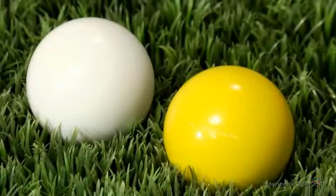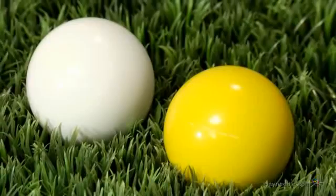Whether it's to replace a lost one or add a little splash of color to your game, you'll have no problem finding these in the grass with this bright white and vibrant yellow. Plus they're made of solid resin, so you'll be able to enjoy them for years.